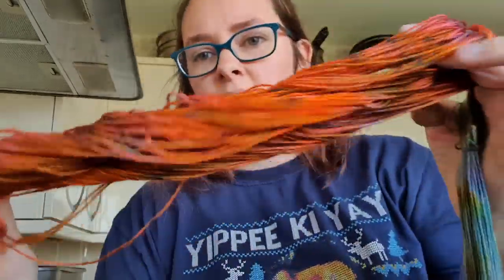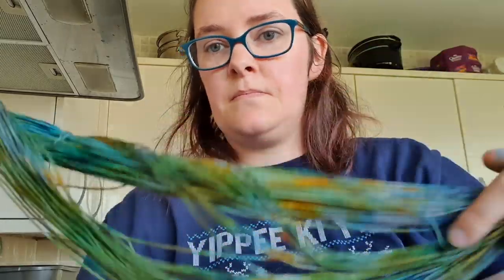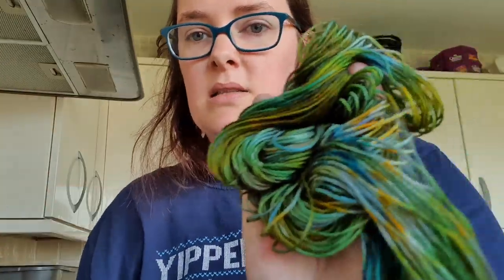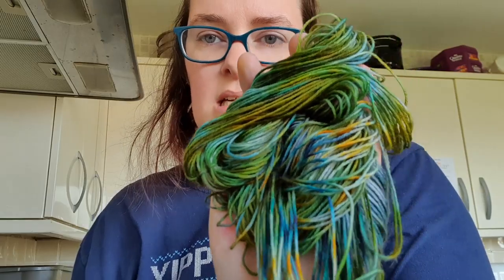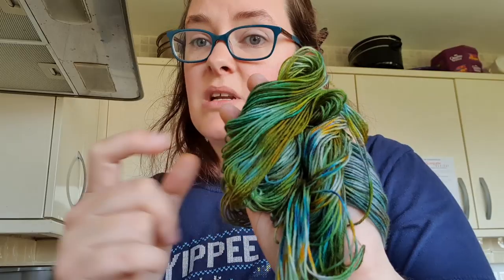I wanted to show you these two in particular — the ones that were already colored. This is the skein that was red, and you can see we've actually managed to change the color quite a lot. And then this one was the grey skein — we've really changed the color of that, given it a lot more dimension. I really like this one in particular. It's a great way to over-dye any yarn you've got that you're not in love with.